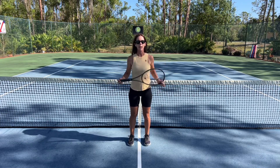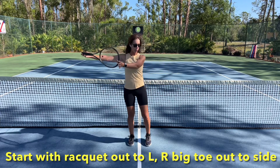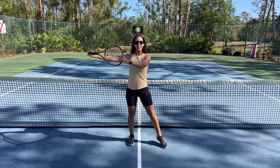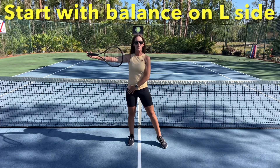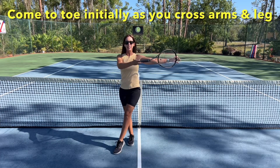Grab a hold of your tennis racket. We're going to bring the racket out in front of us, and if we bring that racket out to the left, I want you to bring your big right toe out to the right. So initially, balancing on this left side, you might just come to the toe as you bring the arms to the other side.